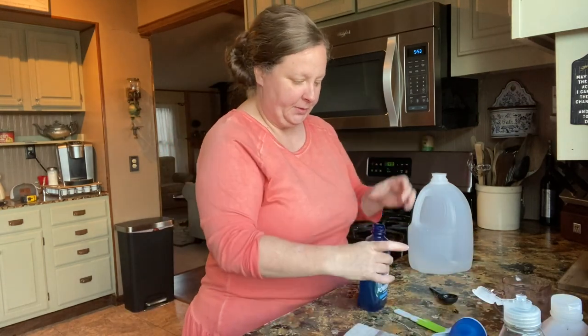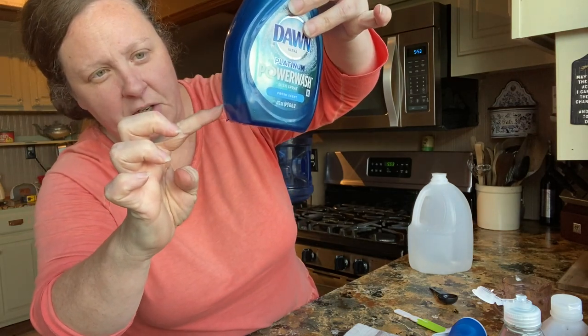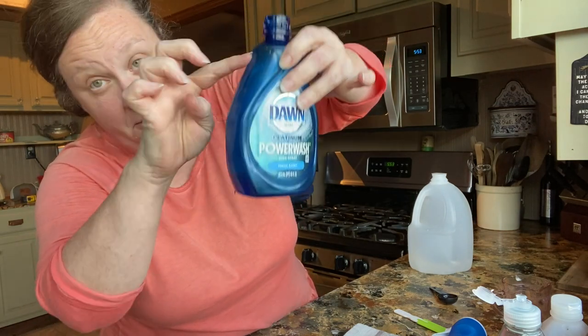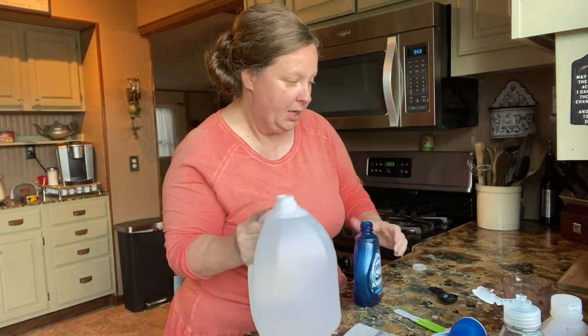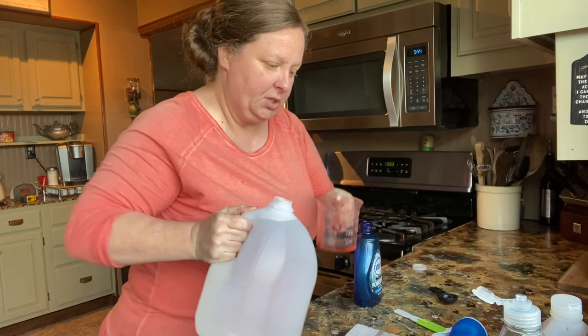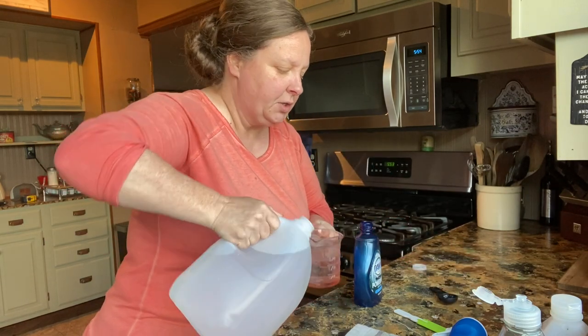And then the rest of the bottle, it's just that much. So just think about — you're getting about that much soap and the rest is water when you go to buy this stuff. So we're going to use some distilled water. I'm just going to use this so I can get every little drop of soap out of here.